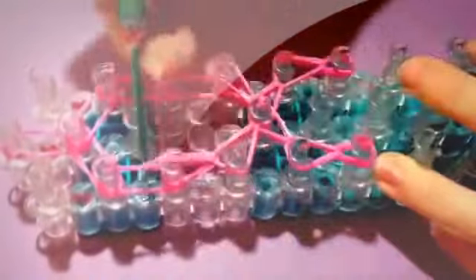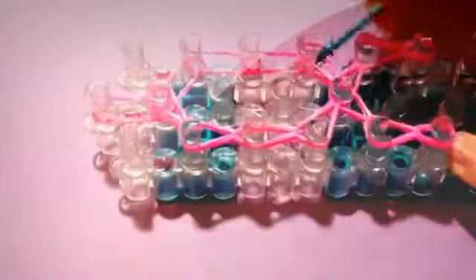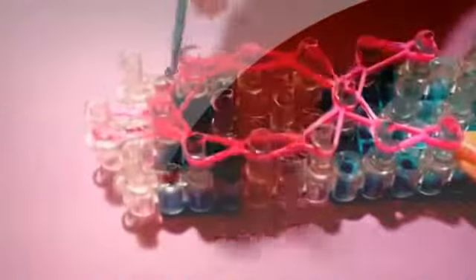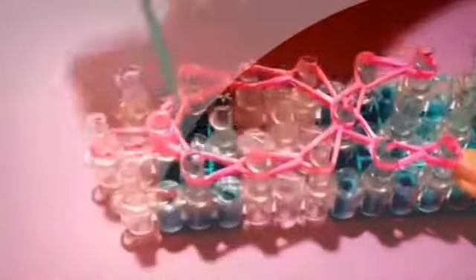Then loop up your left side — make sure you see teardrops — and bring that one to the center. Now loop up the right, make sure again you see teardrops, and loop that to the center again. And now you've looped up your entire ribbon.